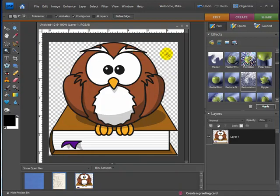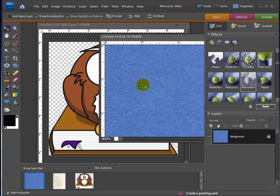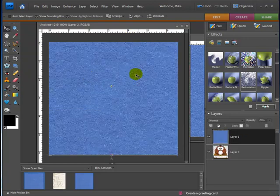Now you can see that everything behind the owl and the book is transparent, shown by the little checkered boxes. So now we have just the owl on a transparent background. What I'm going to do is open back up the element that is the felt, go to my move tool, and lay it on top of the owl so that the felt layer is on top.